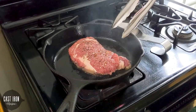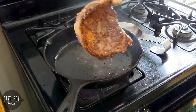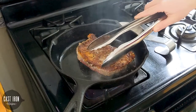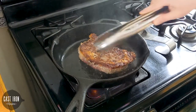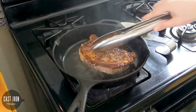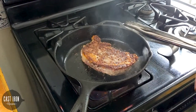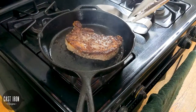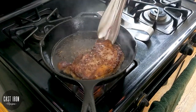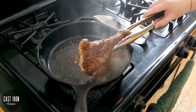We're going to check this beauty. Look at that beautiful sear — nice brown with a couple of little pieces of char, beautiful color. Now we're going to let it sit for another two to three minutes on this side. It's been a couple of minutes, so we're going to move this steak and sear the end where that fat is, to lock in that flavor.